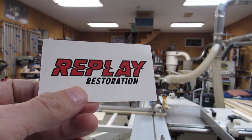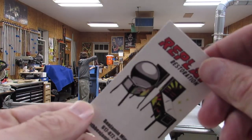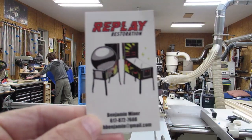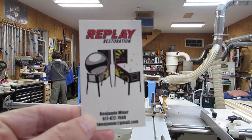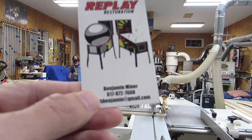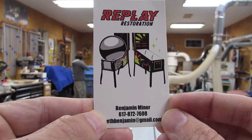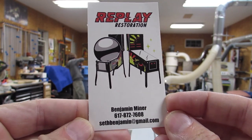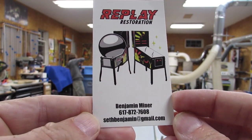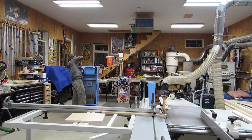Hey everyone, today we're at Replay Restoration with Benjamin Miner. We've actually stopped here before and talked to him and took a trip over to Mystic Pinball, but we're back looking at this latest project as I help him install some vinyl. Here is his information: Benjamin Miner, sethbenjamin at gmail.com, and we're going to go take a look at what we're working on.